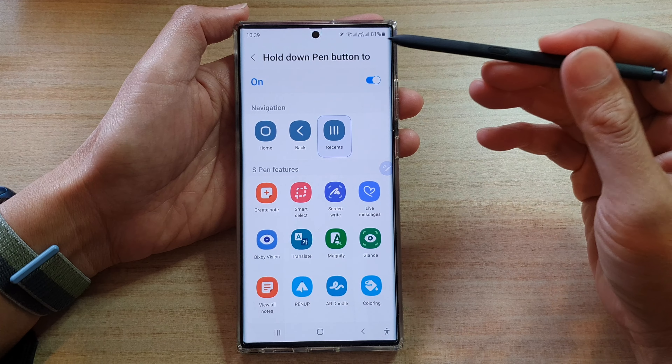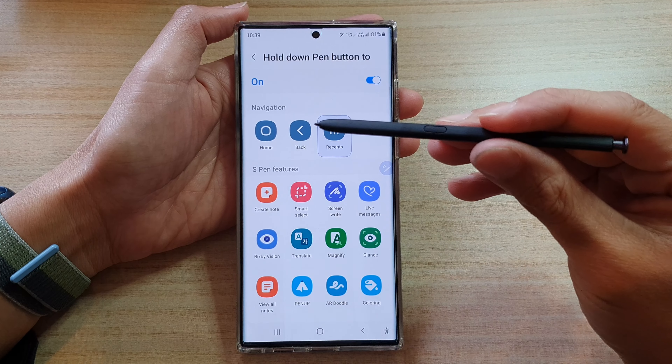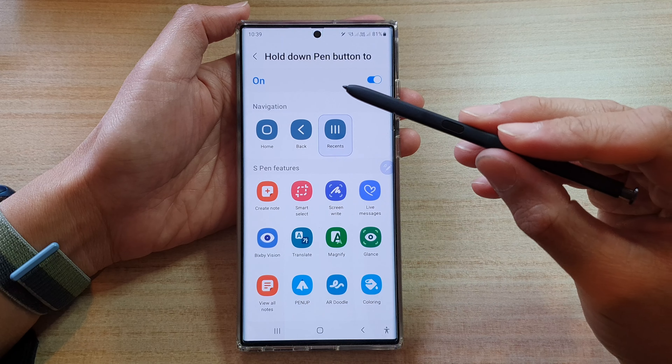Hey guys, in this video we're going to take a look at how you can set the S Pen hold-down button.